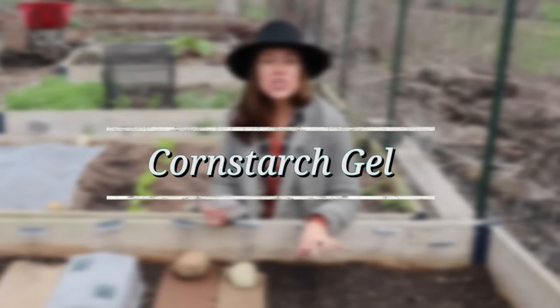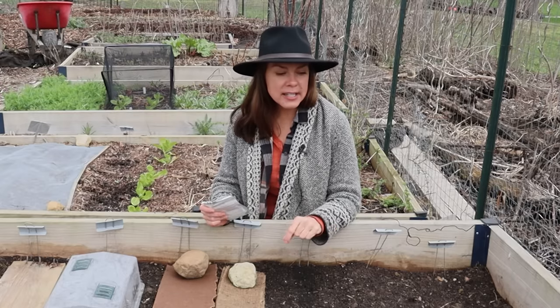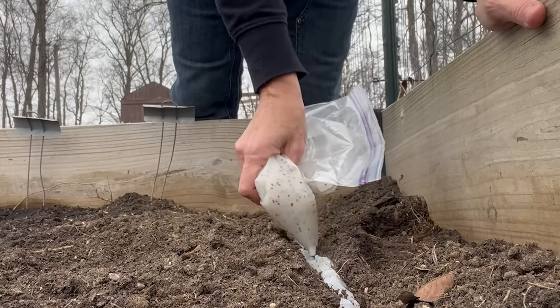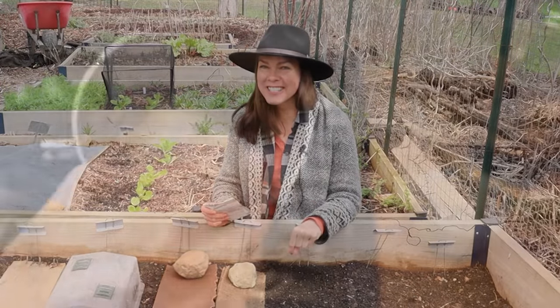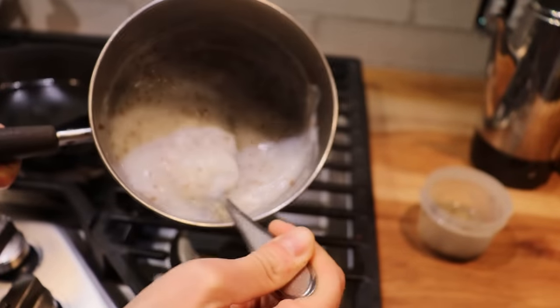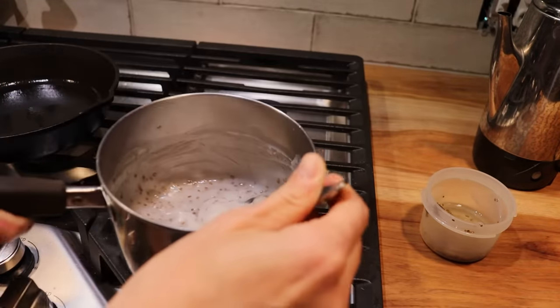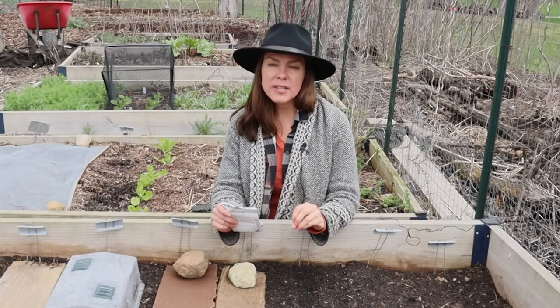Number one is a cornstarch gel. Someone actually shared this with me last year and I didn't get a chance to try it then, but I'm doing it this year and I have to admit this seems pretty ingenious. By mixing your carrot seeds into a cornstarch gel you are in theory keeping those seeds nice and moist until germination.